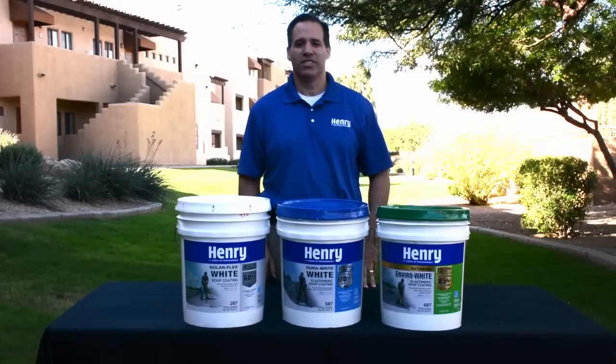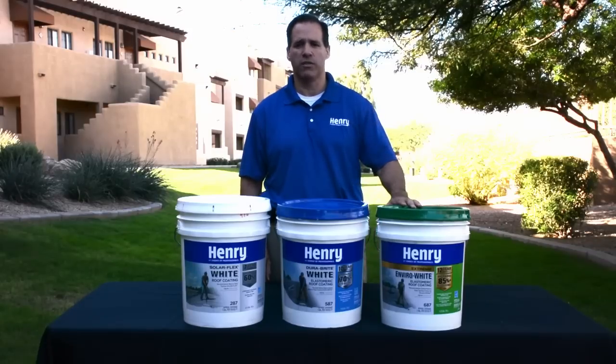All three of the coatings have the same coverage rate at 100 square feet per gallon. If you want the longest lasting coating you would go with the Henry Xtreme Envirowhite with a 12 year warranty. After drying, the Xtreme Envirowhite is going to leave the most material on your roof.